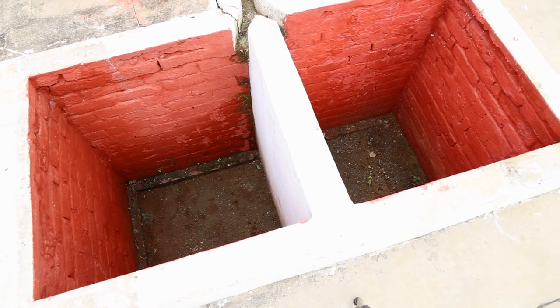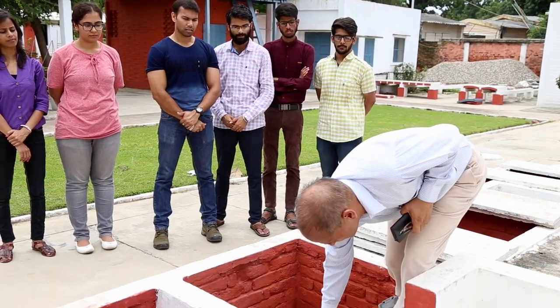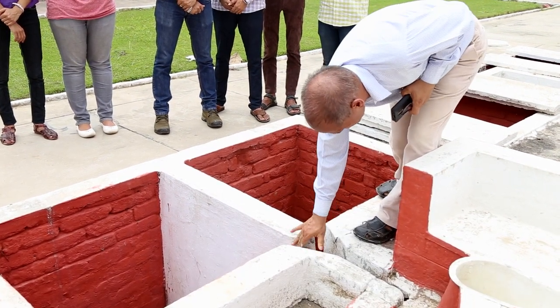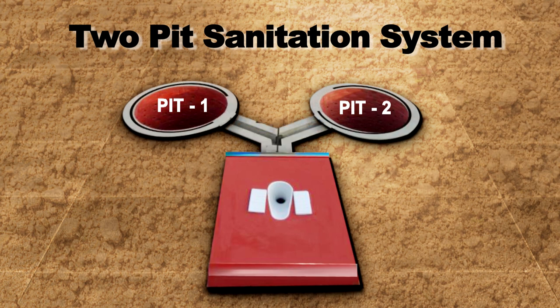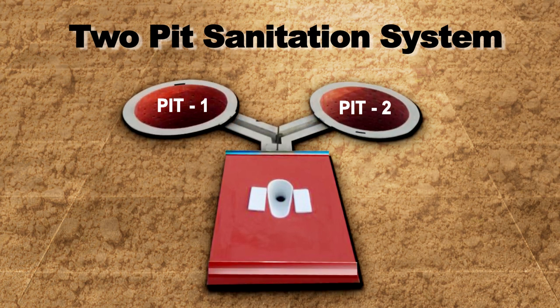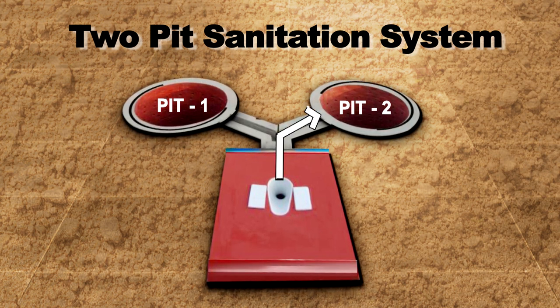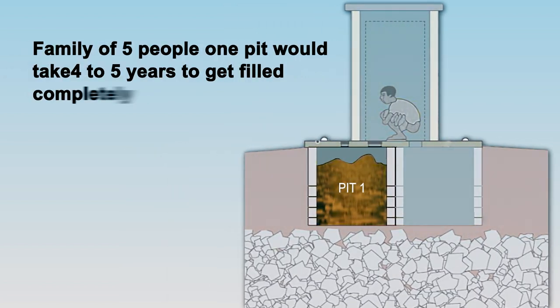These pits are used one by one. At first, the pan is connected to the first pit, and when the first pit is filled, it is changed to the second pit. The pits and pan are connected via two pipes or Y-shaped drains, which permit changing the pan connection to the desired pit. In a family of five people, one pit would take four to five years to get filled completely.